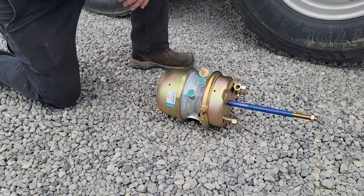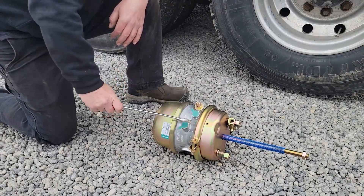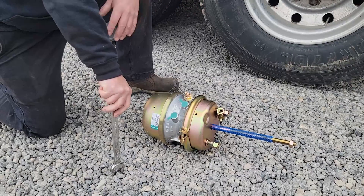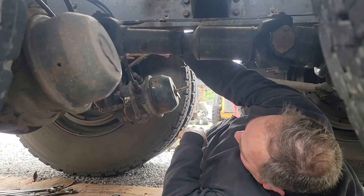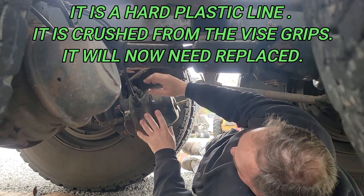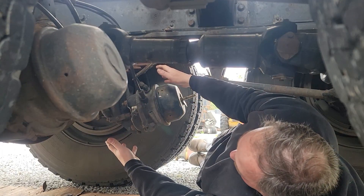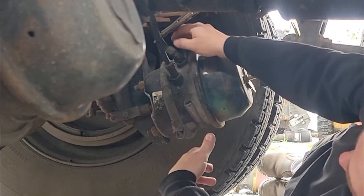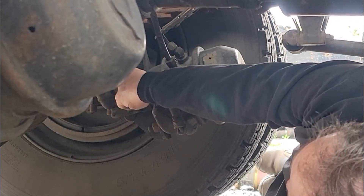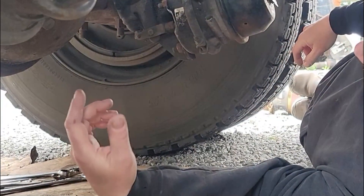It doesn't take a lot of tools either. You need a 15/16ths wrench for these bolts, 15/16ths here, and whatever wrench for the fittings. I'm going to change the clevis and cut the rod off. When the diaphragm went bad, they put vice grips on the line that supplies air pressure to that chamber to release the brakes — because otherwise, if it can't hold air pressure, the spring pushes against it and locks up that wheel. By doing that it was able to roll. Always chalk the wheels. You don't want this thing to roll over on you.